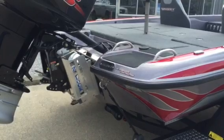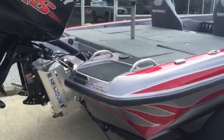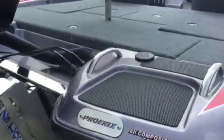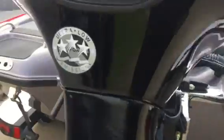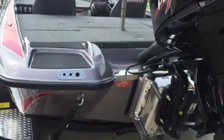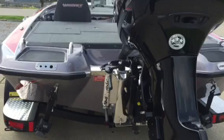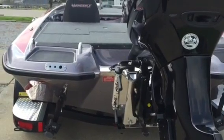We've got a structure scan transducer already mounted. Stainless steel grab rails here on the back. You've got a solid one-piece transom that runs the full width of the boat. A lot of boats will just have a transom that's only as wide as that area right there at the jack plate — not with a Phoenix.